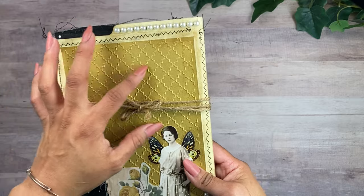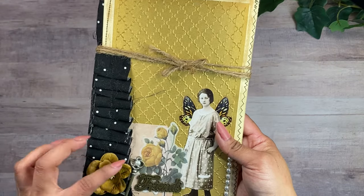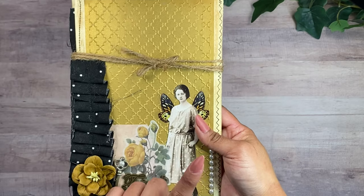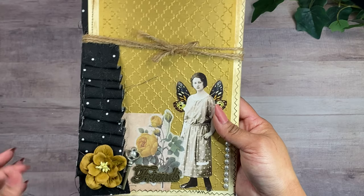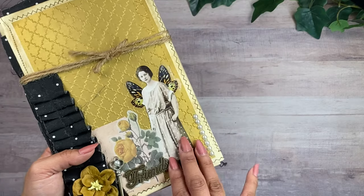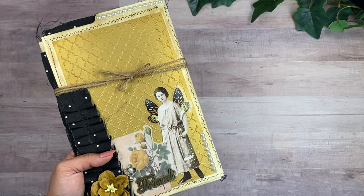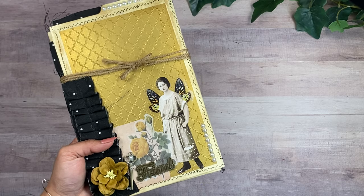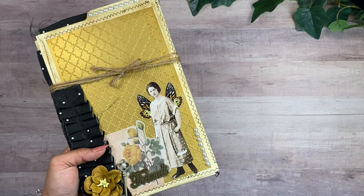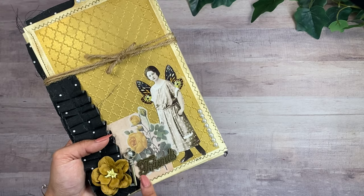I went ahead and embossed this gold cardstock to create some texture. I'm using different ephemera pieces from my stash — like these paper dolls from Tim Holtz. I have this key here because in her story, she always kept a key where she had her brother safe. She unfortunately was never able to come back to rescue her brother, but she had the key to the place where he was hiding.